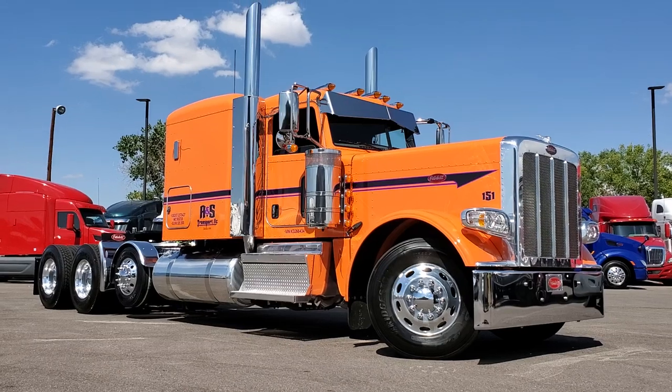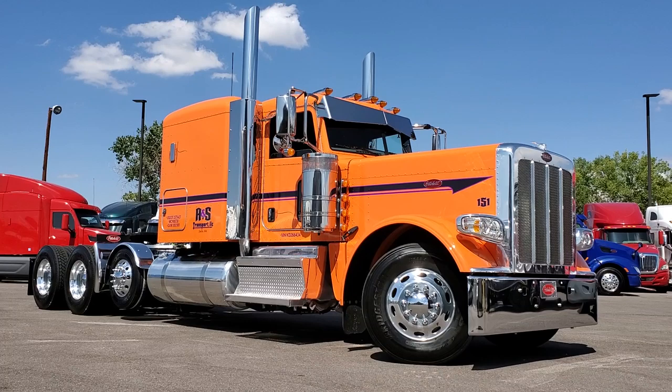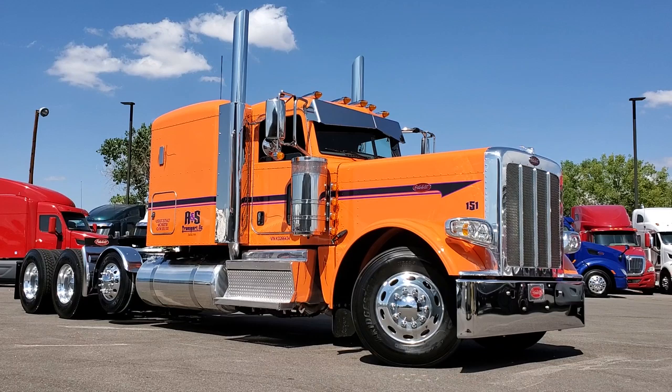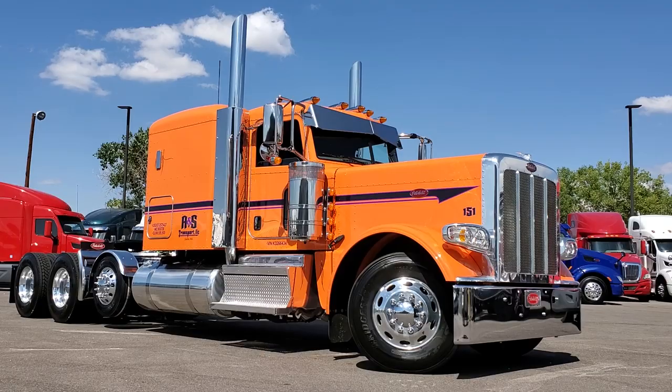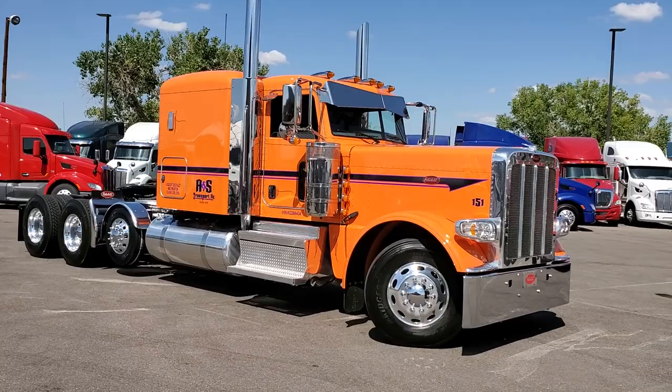All right, today is a fantastic day. This is a follow-up video — we sold this to AJ and his wife out of Washington, and this one just turned out absolutely fabulous. He did some really simple cues on this truck, and I'm going to go ahead and walk around it real quick. This one is — I can't remember if it's a '19 or '20 — I think it's one of our leftover '19s.